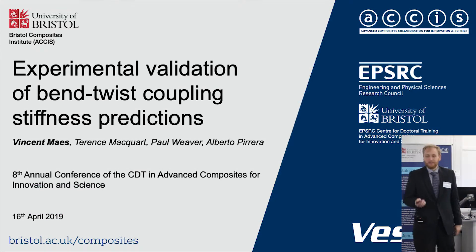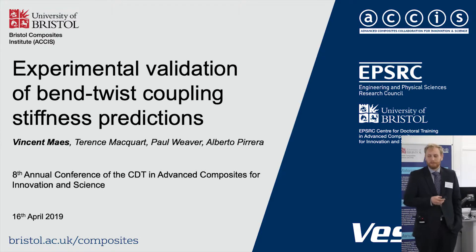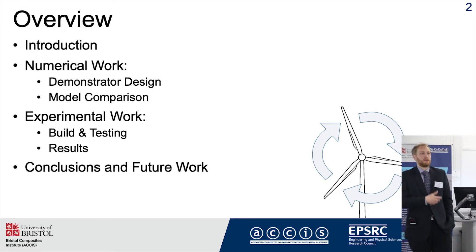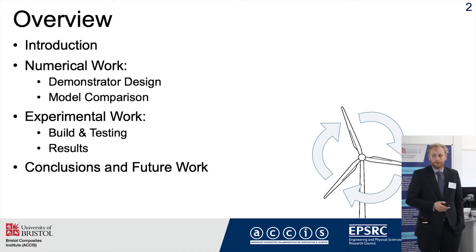Good morning everyone. My name is Vincent and I'm going to be talking to you about my PhD in the Experimental Validation of Bend-Twist Coupling Stiffness Predictions. I'll start with a brief introduction to give you the motivation of my research, then talk about both numerical and experimental work I've done, and wrap it with some conclusions and future work.